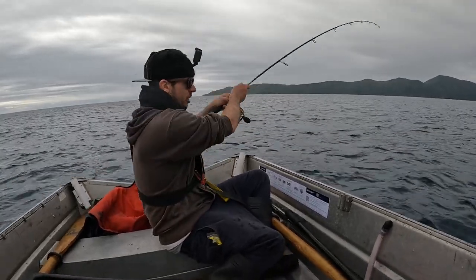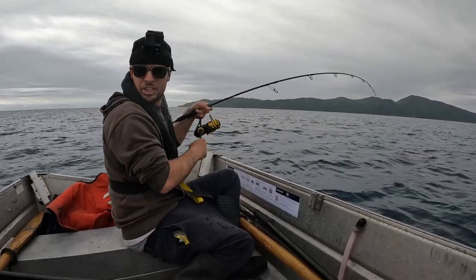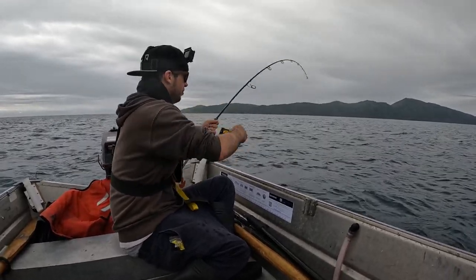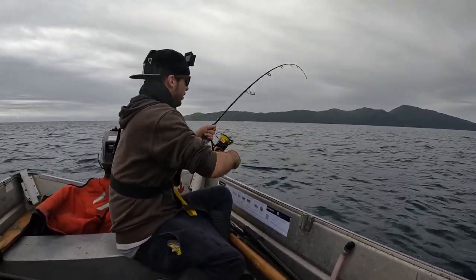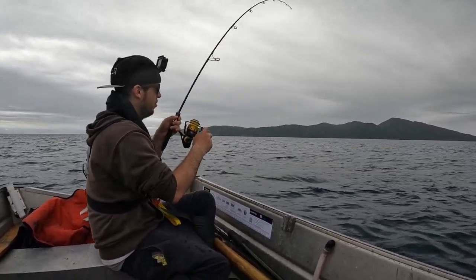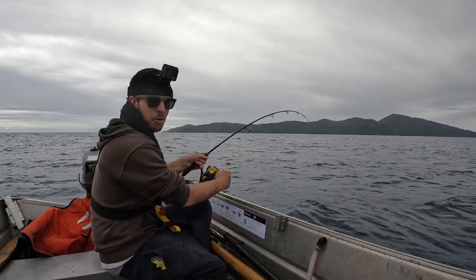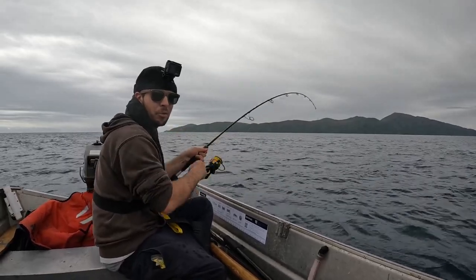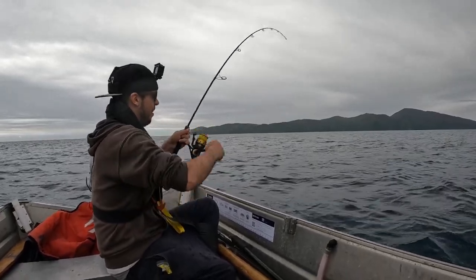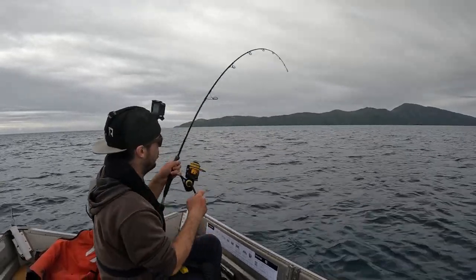Another good fish hooked up on the Glow Bite 140 gram On Fire Orange Grumpy Fish. Hoping I got that on my head cam. I like this rod - it's a cheap rod. The reason I like it is because it's a slow jig rod that you can leave in the rod holder and not worry about snapping it. A lot of my friends have this rod so I know it does the job.